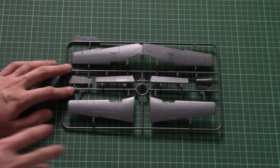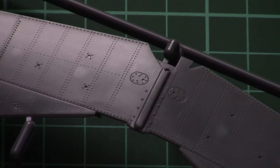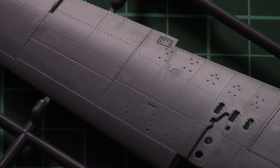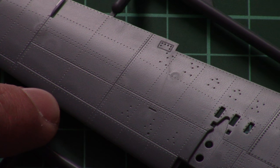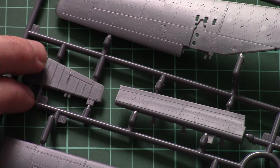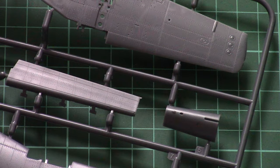On the wings sprue, the parts division is quite typical. The external detail is excellent — all rivets and recessed panel lines are present and molded in excellent quality. The only thing I'd note is that the attachment points are a bit wide; I would make them thinner if I could. There are separate flaps and a separate tail rudder.